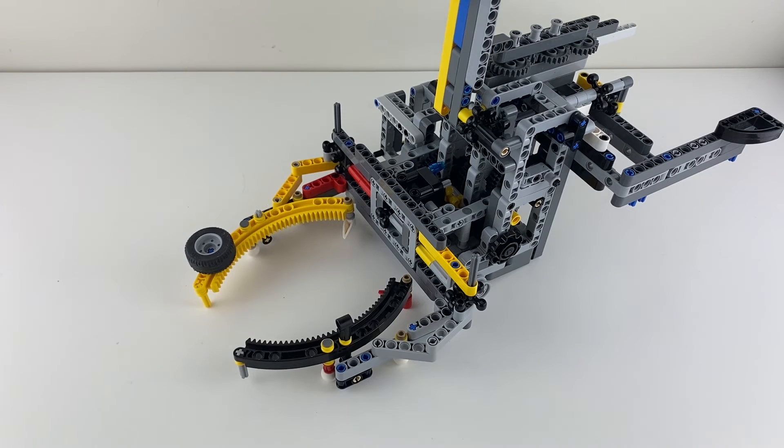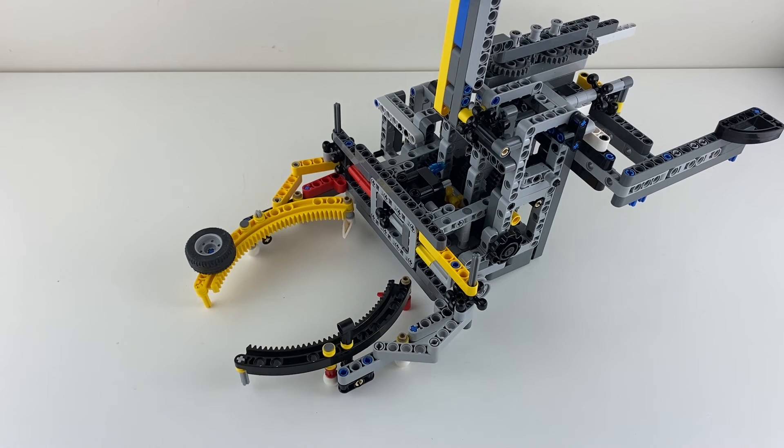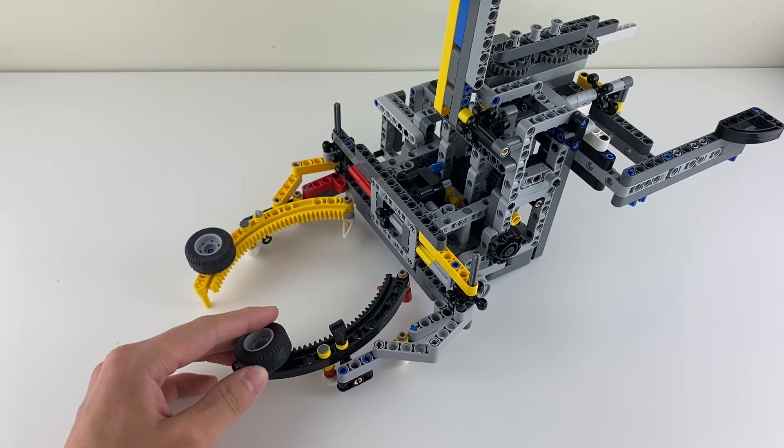Second, there is no tire in Studio. So all you gotta do is take this wheel and attach it right here.